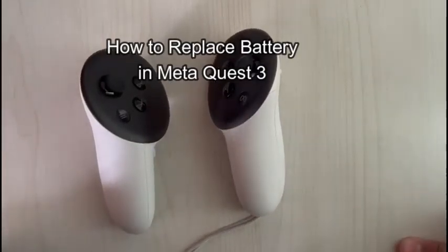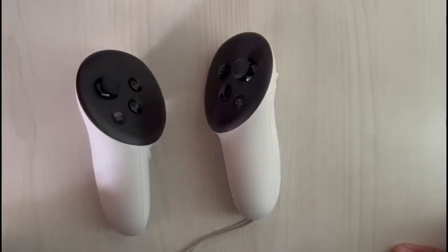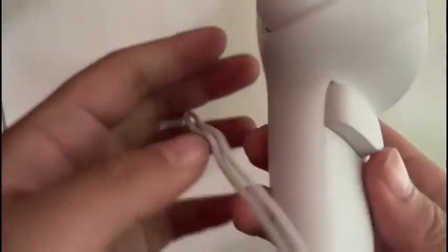Hello guys, welcome back to our channel Gaming Basics. In today's video, I will be teaching you guys how to replace your battery on your Meta Quest 3 controllers.